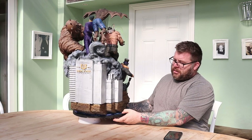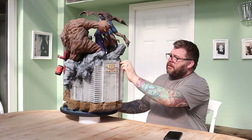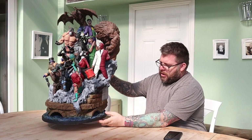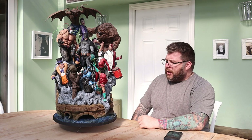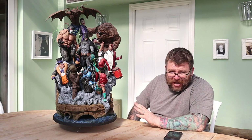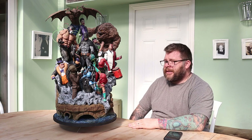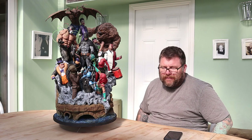This, as models go, is one of the most detailed I've ever printed. When I saw it, I thought, yeah, I'm going to give that a go — that's going to be great. A few weeks into it, I immediately regretted my decision. Although it looks great finished now, this was a pain. I can see why some people have printed this and scaled it down to like 60%.